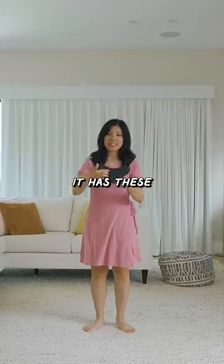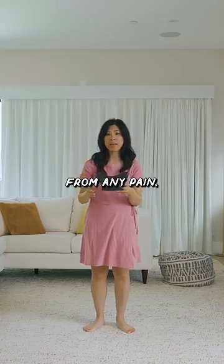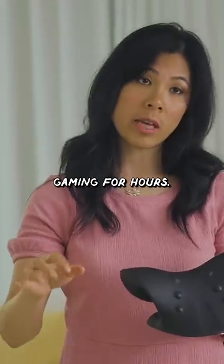This is a neck stretcher. It has these divots here that's supposed to be able to relieve your neck from any pain after sitting at the computer gaming for hours.